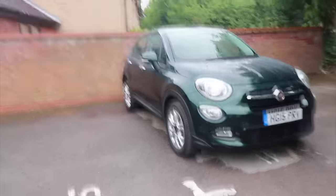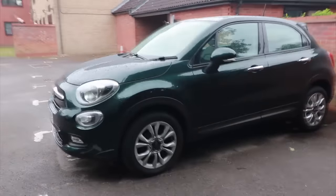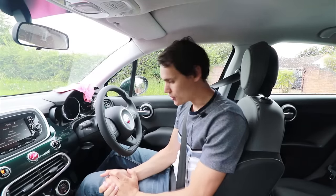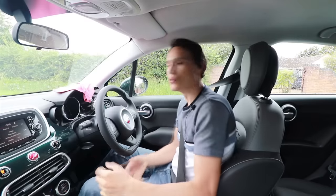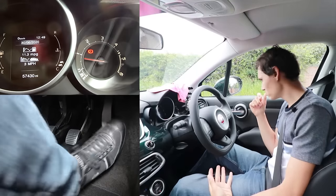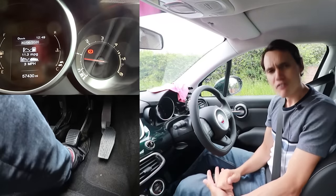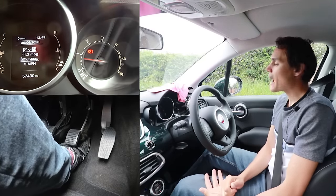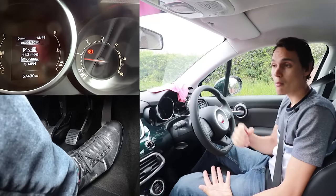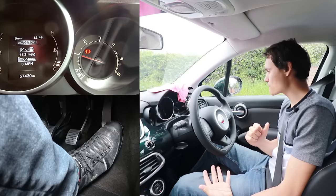Now I'm in a Fiat 500x, a 1.6 turbo diesel — this engine can be found in various Fiats, Alfa Romeos, and some GM products like Vauxhall, Chevrolet, and Opel. This is very different to the other two cars. A big problem with diesels is the throttle response is very slow — if you blip the throttle, not a lot happens, whereas in my other two petrols the revs would have gone up a lot more. However, there is an advantage: how easy it is to control the throttle precisely.